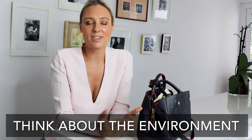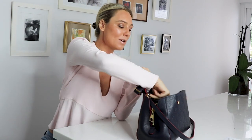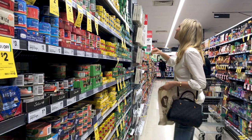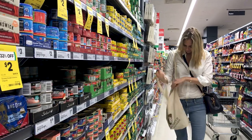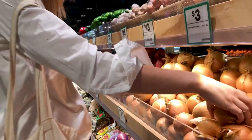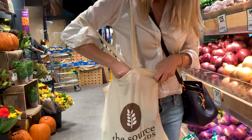The next step is to think about the environment. I always keep with me one of these reusable tote bags. Being canvas, it folds up into a really small pile that I can pop into my handbag, but whenever I'm at the supermarket I don't even need to grab a basket — I just simply use this. And because it's not too big, it stops me from buying things I don't really need, so it also reduces my consumption.